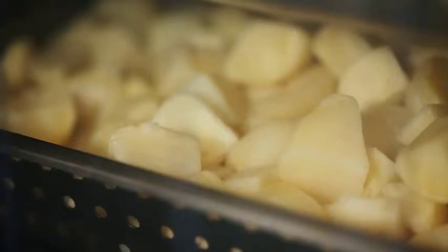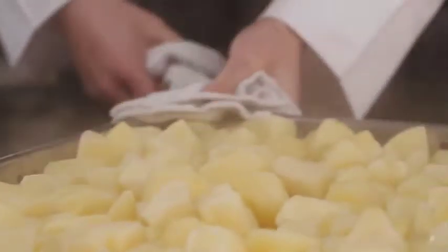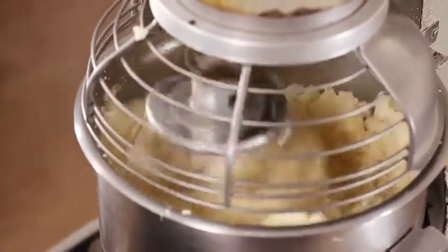Simply steam from frozen or chilled. And after 12 to 15 minutes, whisk and season to taste.